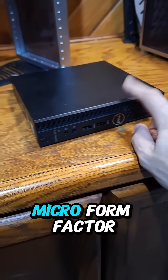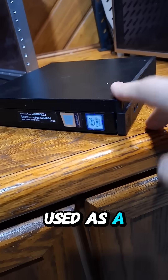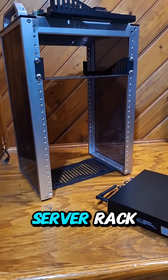I repurposed this Optiplex Micro form factor desktop to be used as a Proxmox virtualization host, so I can put virtual machines on it and run it in my mini server rack.